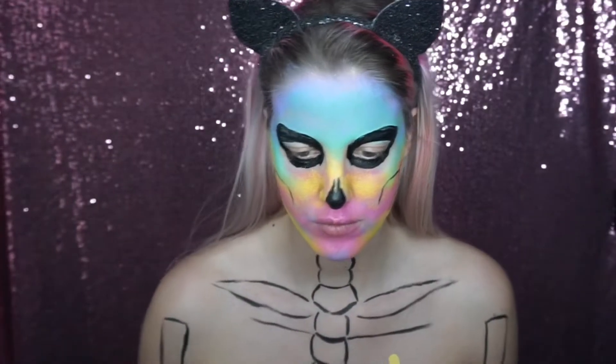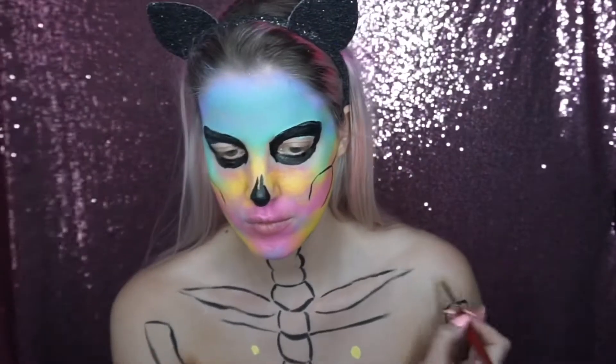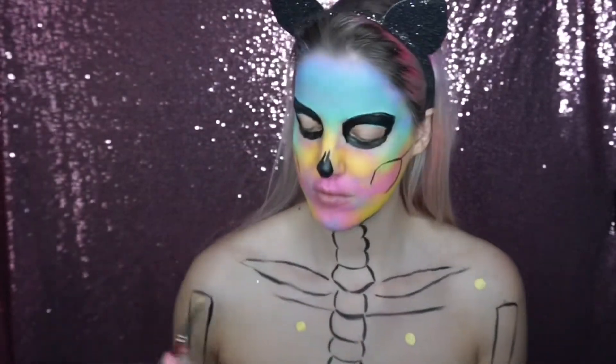I wanted to paint some big spring daisies across the chest area, so I just started to paint those in before I finished up joining the ribcage.